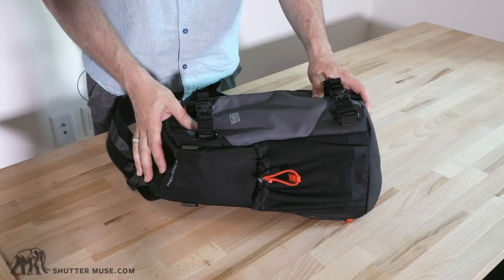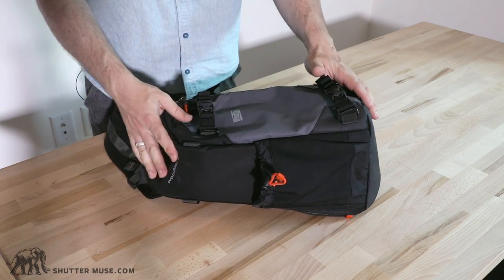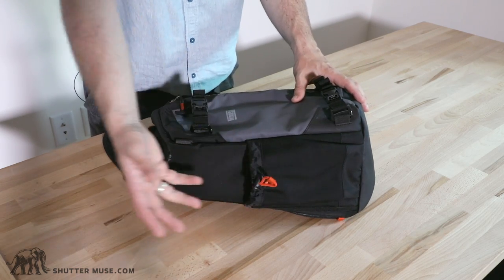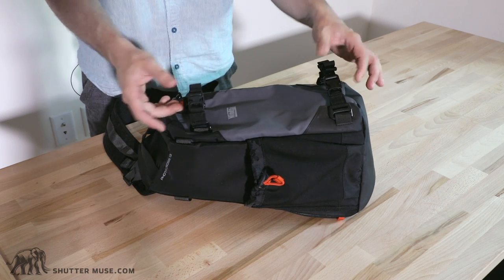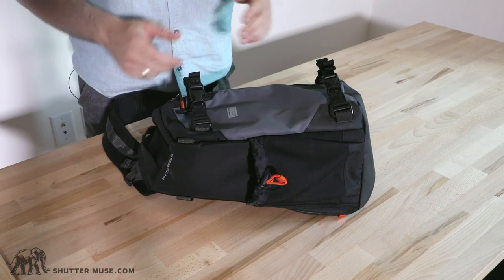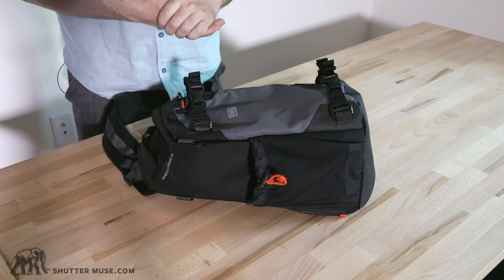Now we've got the bag on the table. On this side we have a water bottle pocket — there is no hydration bladder sleeve, so they intend you to use a water bottle. This will fit most 1-liter Nalgene bottles. You can also put the feet of a travel tripod in there. The bag comes with two removable tripod or monopod straps. I've tested using a small travel tripod with one strap and the feet in the pocket — it worked great as long as you have a small tripod.